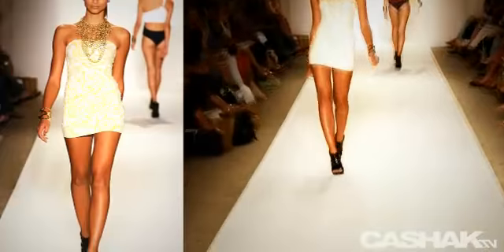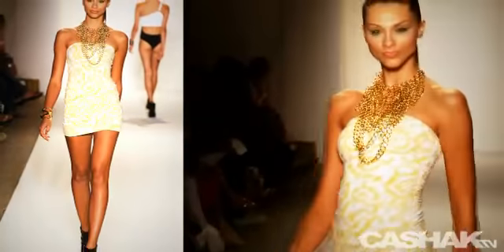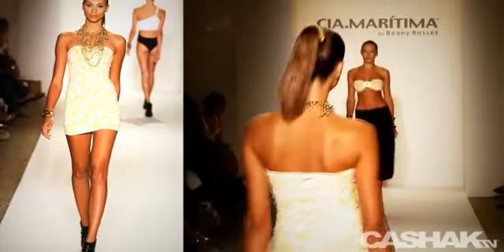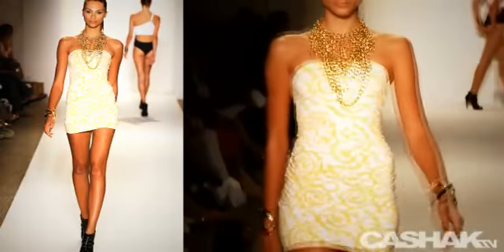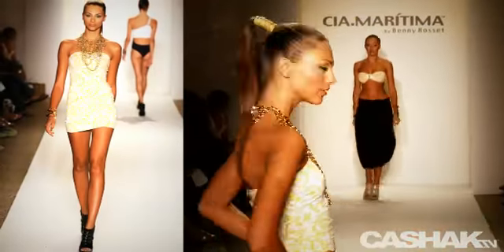We see the same gold and white print used in a skin-tight tube dress. It's perfect to throw on when you leave the beach to go shopping in the boutiques of Nice. It's accessorized with a large gold ring necklace reminiscent of decorations found in opulent Mediterranean estates.